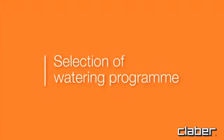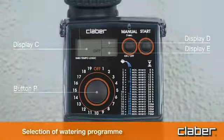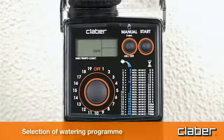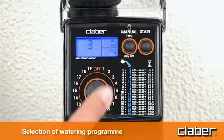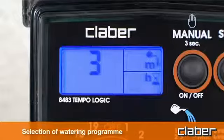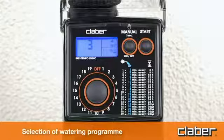Selection of watering program. Press any button once to light up the display. Press the button once or repeatedly to select the desired watering program, for example 3 times. The selected program appears in display field C. The watering time is displayed in field D, 1 minute. And the watering frequency, the interval of time between successive watering cycles, is displayed in field E, 12 hours.